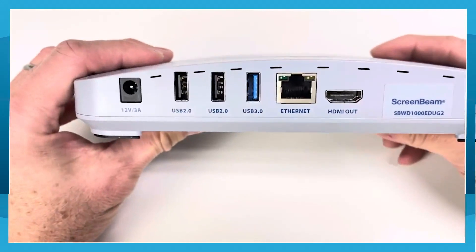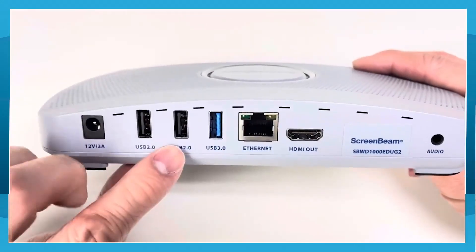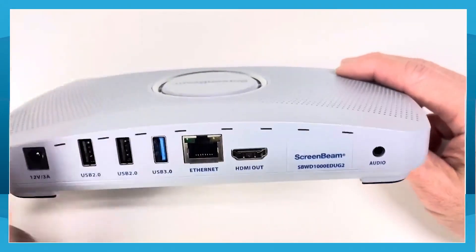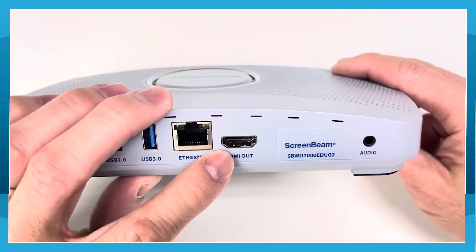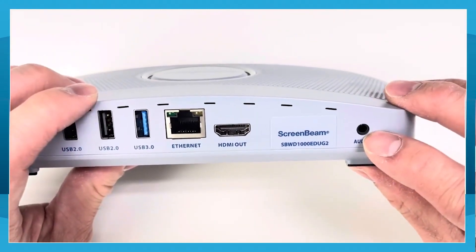On the back of the receiver, you have the power connector, the USB ports, the RJ45 Ethernet port, the HDMI display output port, and a 3.5mm audio output port.